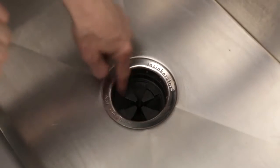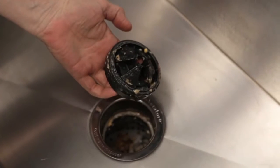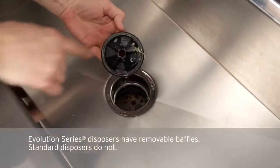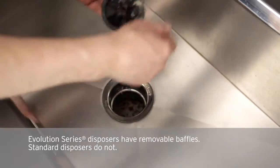Disposers don't require any maintenance, but occasionally you can do some cleaning if you want, just to minimize any odors that might be happening. Sometimes a little buildup of food can get there and also in the throat of the disposer.